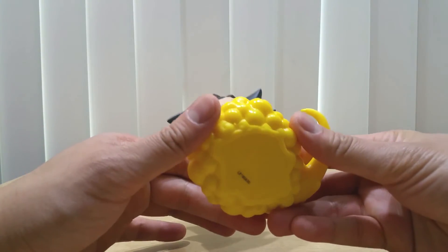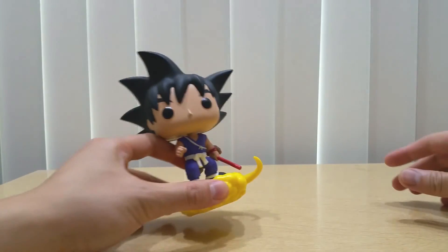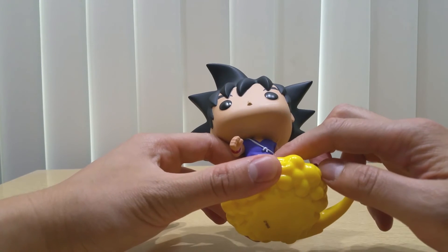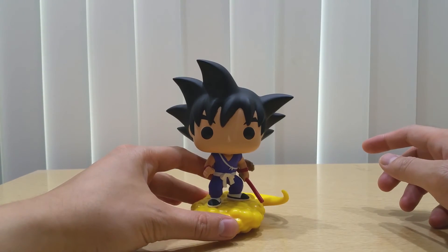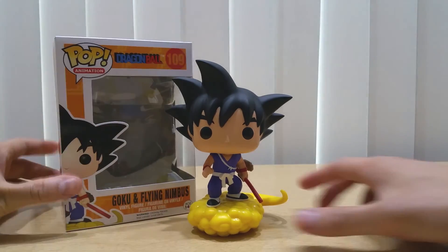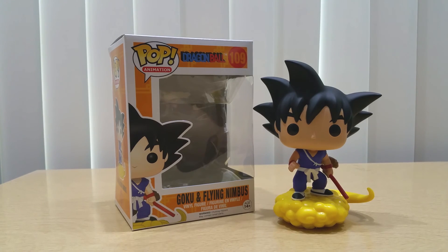The finer details in Nimbus are great — it is like a cloud. This is the original Son Goku, and like I said, this is not blue, this is more in the purple shade of colors. This is how I expect Goku to be in pop form. That is my unboxing and review of the Dragon Ball Funko Pop Goku and the Flying Nimbus. I'll see you in the next unboxing and review. This is Yellow Toy — bye bye!